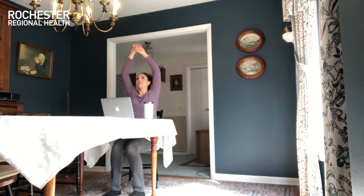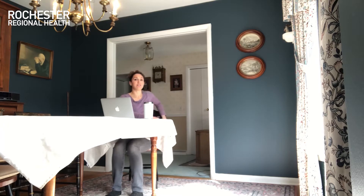Then take both hands up high again and release down. Let's do a little twist here. Bring one hand across to your desk or table and your other hand reaches behind you to your chair or seat back. Sit up tall and twist so you're turning to look over your back shoulder.